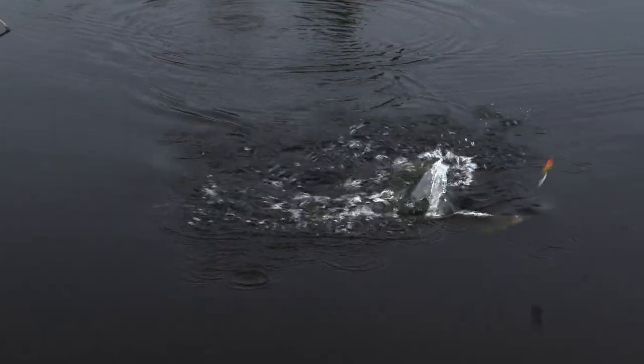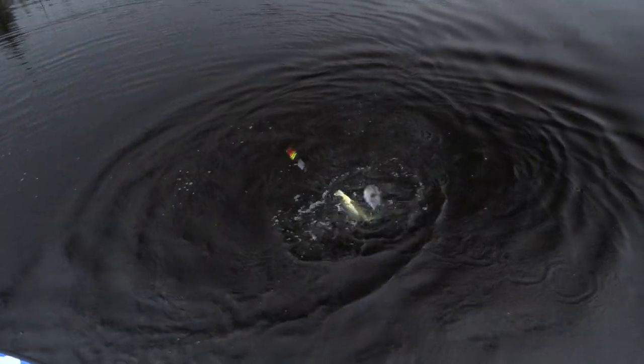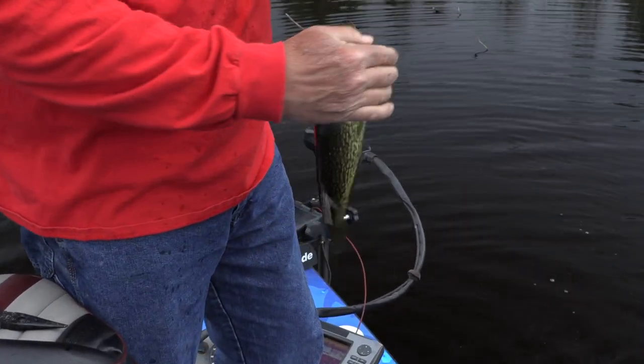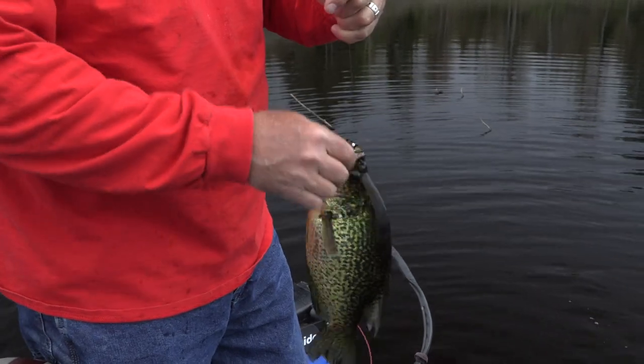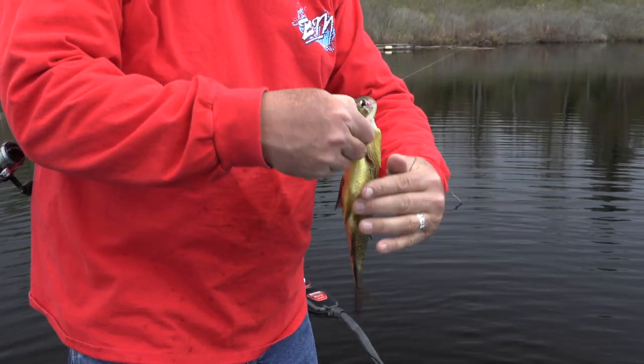Whoa, lordy lordy! Look at that thing — that is a slab, dude. There's nothing wrong with that, boy. I don't care where you fish, man — you're catching crappie like that on a little hair jig. Look at the little pop bite jig right there.